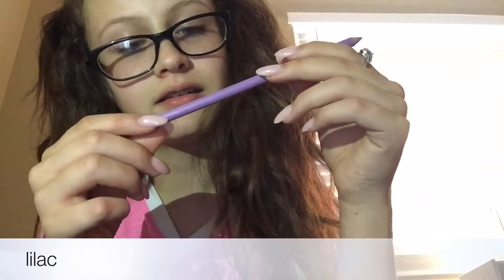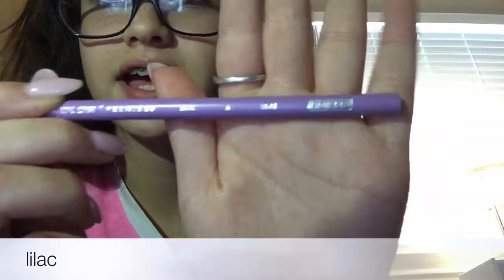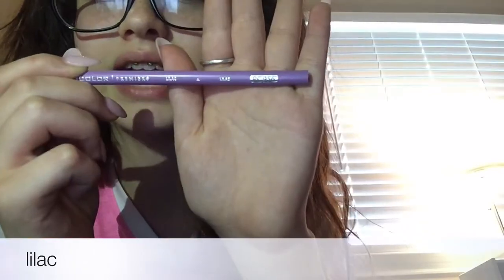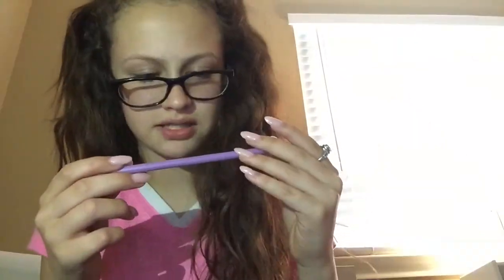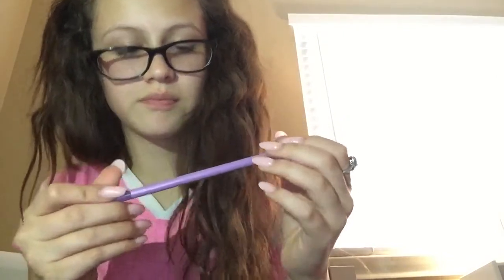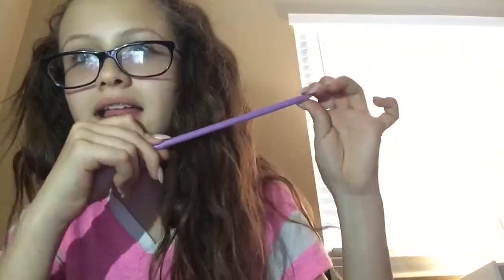This is a lilac — it actually says lilac on it. I think that might be in French or something, but it says lilac. The shade is lilac and it's really, really pretty.